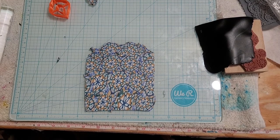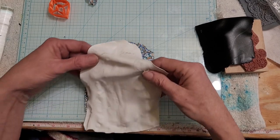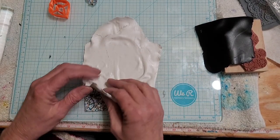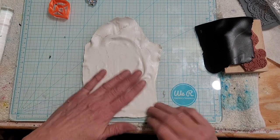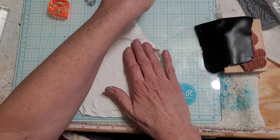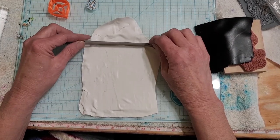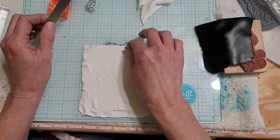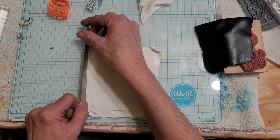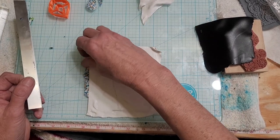Whenever I use number eight on my machine it gives me really crappy results, but it'll go back through the machine, so I'm not really worried about the air bubbles at this time. This is just dirty white — you're going to put black over this — so I wouldn't grab the cleanest white you have. If you've got some old white hanging around, just use that. I'll turn it into a different color later.